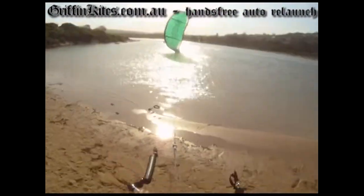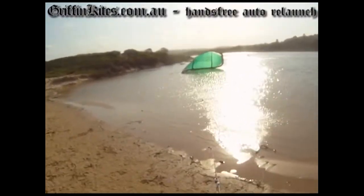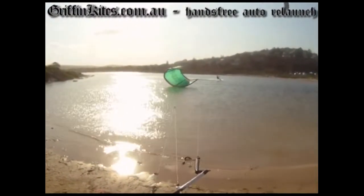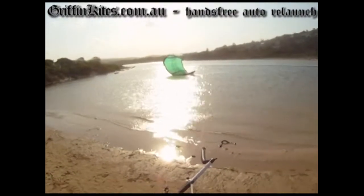If you're a school or if you're getting into kiting and you want a kite that's easy to relaunch, I really think there probably isn't another kite out there that can relaunch as simply as this one does. Literally just if you crash it, you just wait and it pretty much does the job for you.